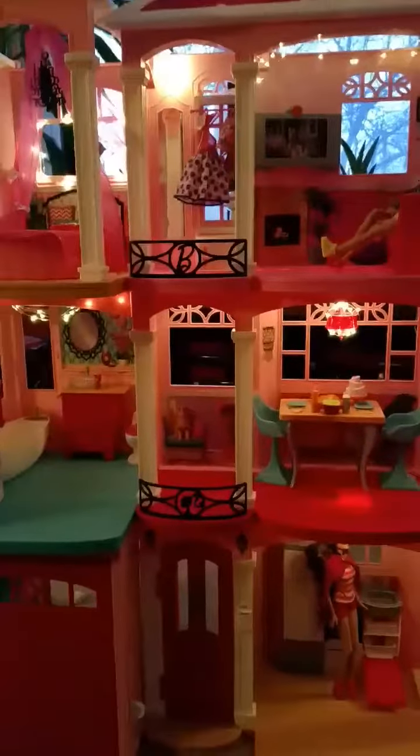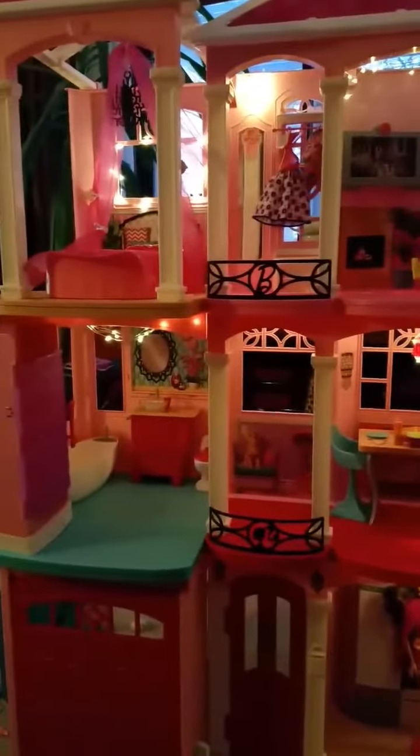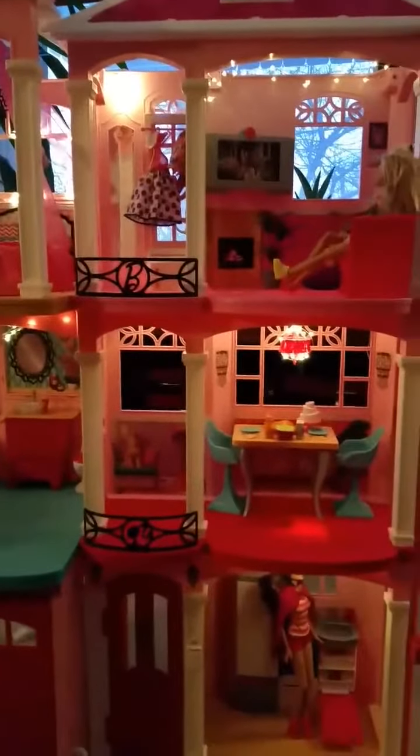This didn't come with it, but it goes good. So doesn't that look good, guys? I like it. I think we did a swell job. I think it's awesome — it lights it up. Cool beans.